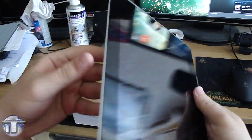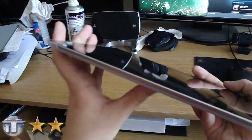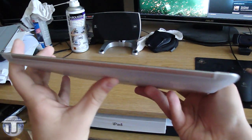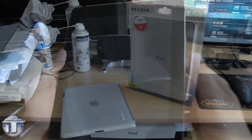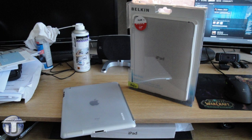Overall, this is an epic product. If you want something simple that works with your smart cover and just protects the back of your iPad, this is it. Until next time, take care.